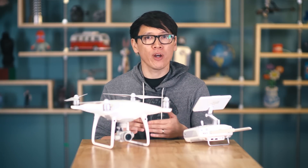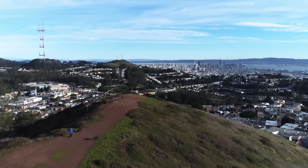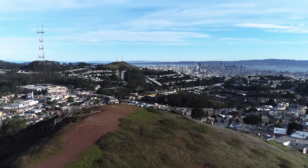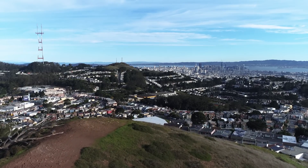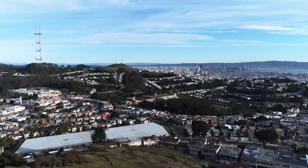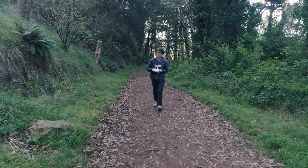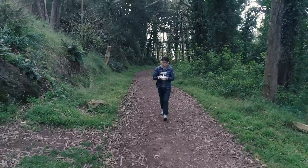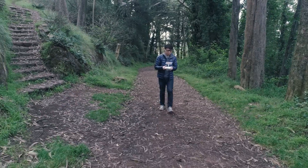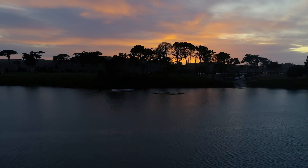First off, the new camera. While the Phantom 3 Professional and the Phantom 4 can shoot and record at 4K resolution, we're at a point with these quadcopter cameras where consumers should care about the quality of the sensor, not just the number of pixels. The P3 and the P4 use essentially GoPro-equivalent sensors and optics, which were fine for resolving detail at 4K as long as the light was good. The Phantom 4 Pro has a massively improved camera sensor — a one-inch Sony Exmor back-illuminated sensor, equivalent to what you'd find on a high-end professional point-and-shoot like the Sony RX100, which itself costs more than $500.